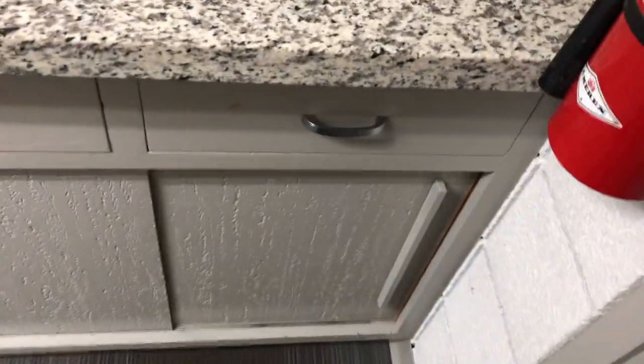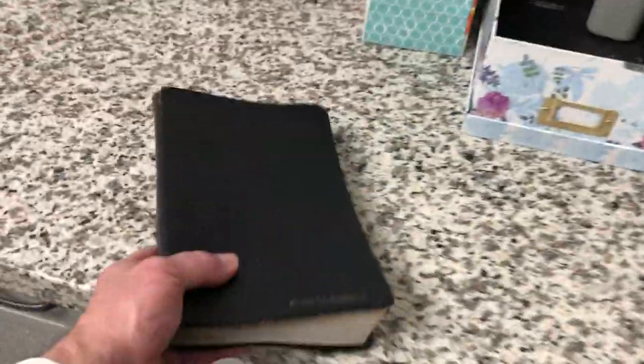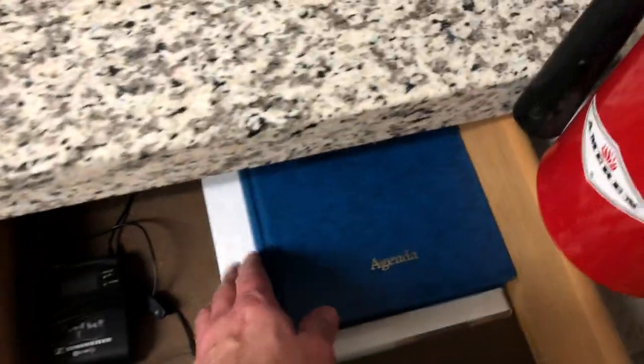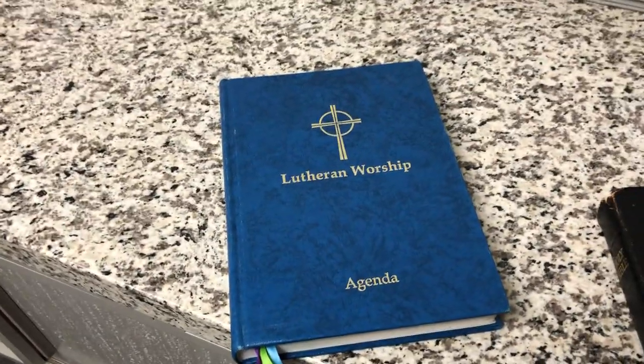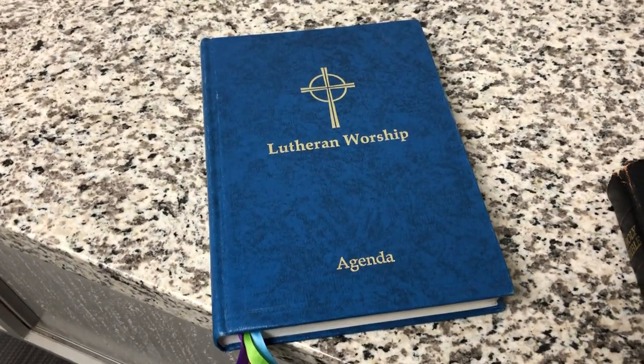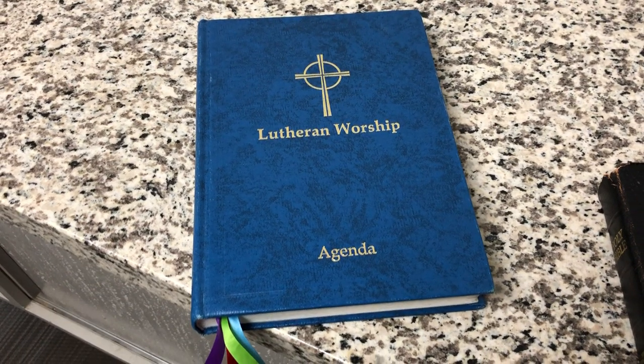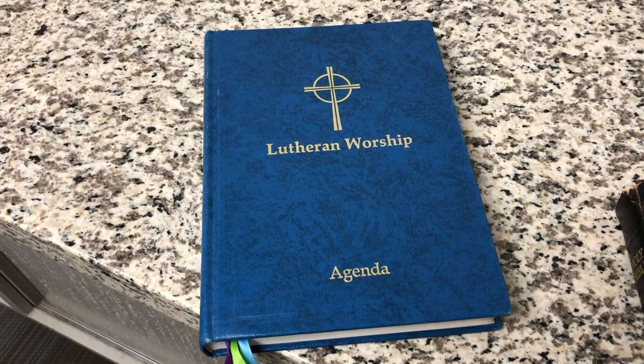Right over here is a special drawer — let me take you on a tour of what's in it. First of all, we have a Bible, in case I have to read any passages not in the worship service bulletin. Right here is a special edition of our hymnal called the Pastor's Agenda, and it has all those special rites that we use, like the baptismal rite, confirmation, marriage, funerals, etc.